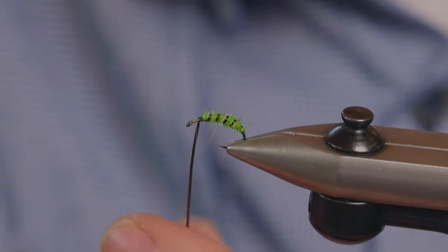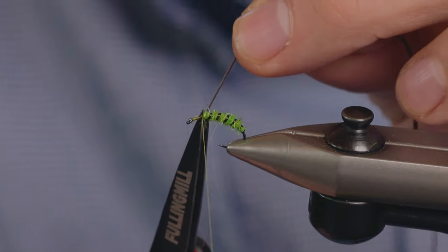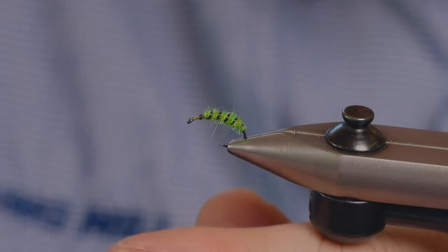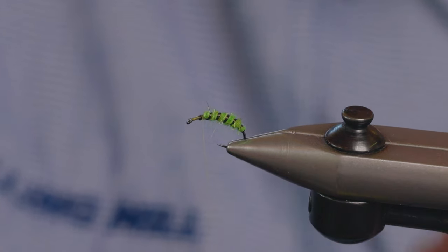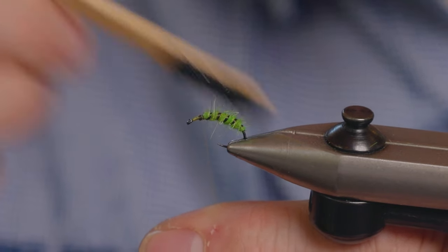Tie this off. If you wanted at this stage you could give that a little bit of a brush to make it look nice and buggy.